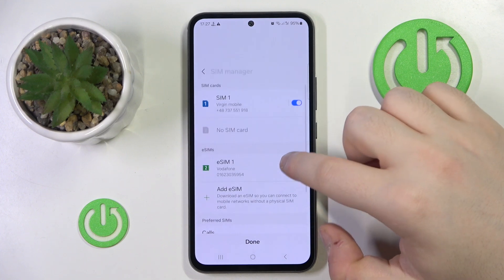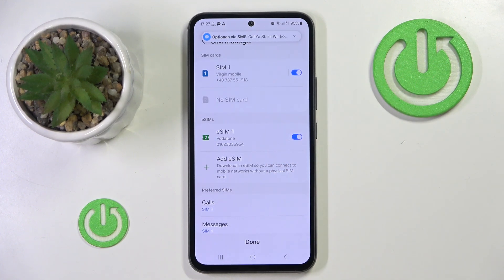And as you can see right here, there is my eSIM. That's it for this video — if you liked it, please remember to leave a like and subscribe.